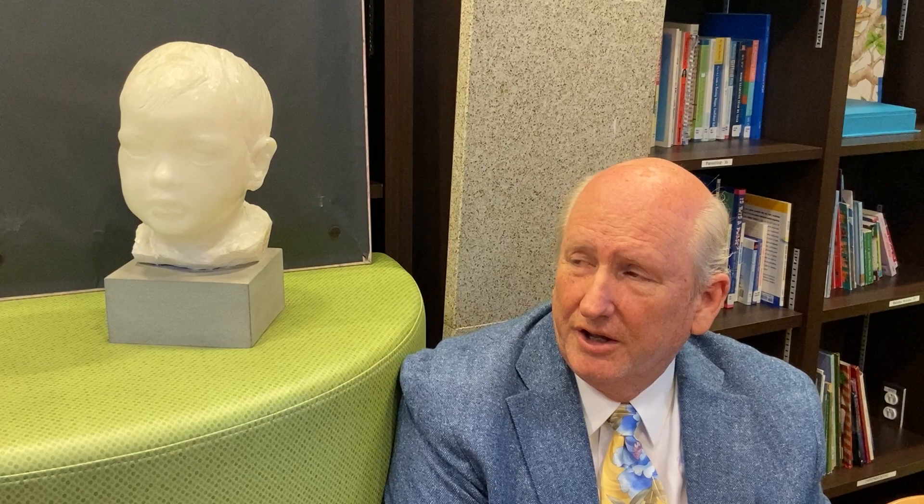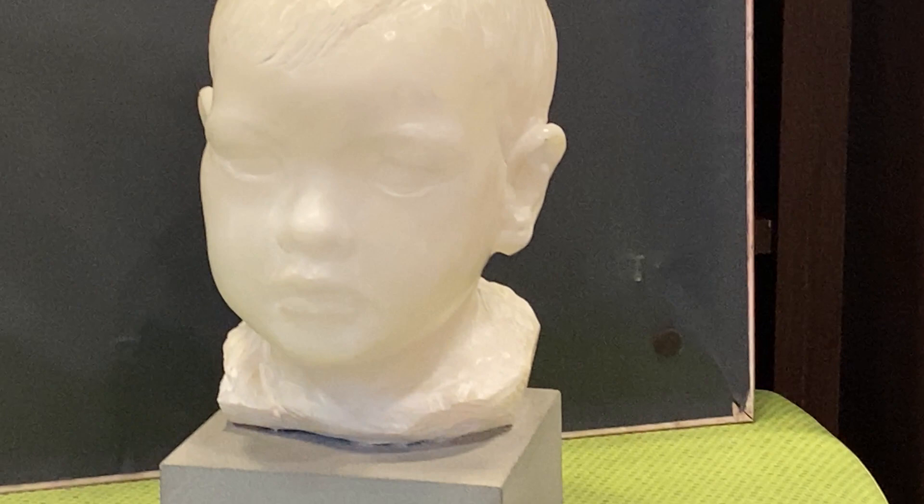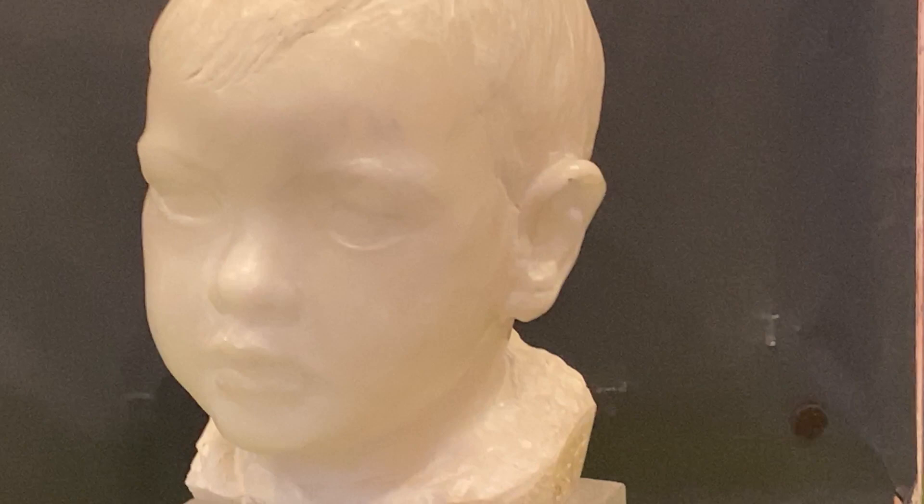This child's head shows an example of his direct carving technique. He carved in wood and also many stone elements. He often left part of the stone completely unfinished, which is one of his trademarks.